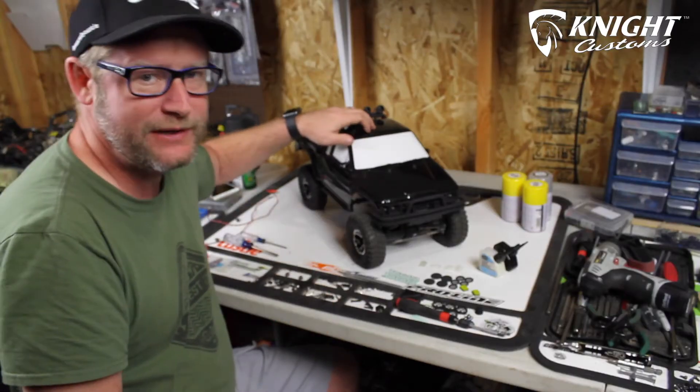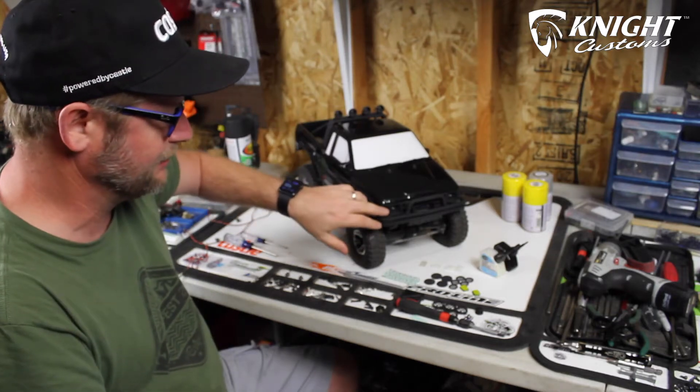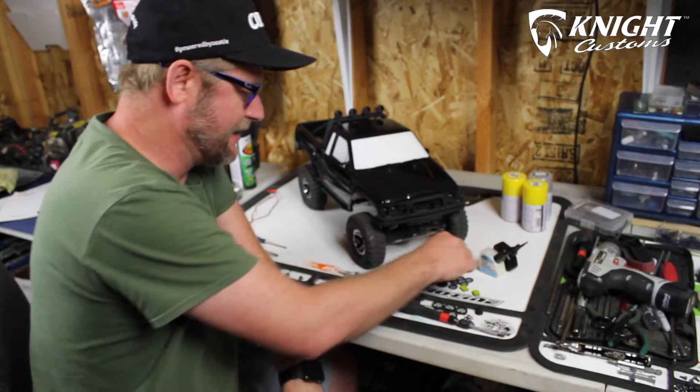We're at the point now where I've got the rear roll bar, the front bumper, the front grille, and the rear bumper installed. Now it's time to start getting together the lights.